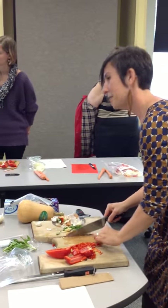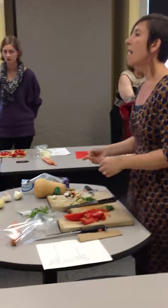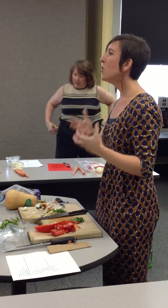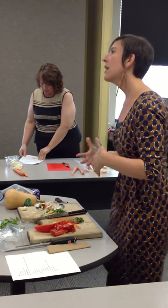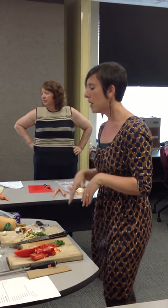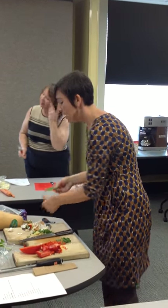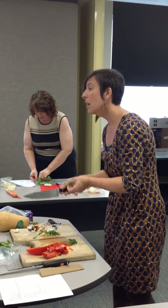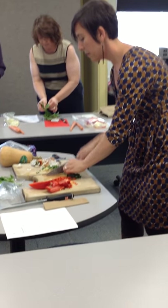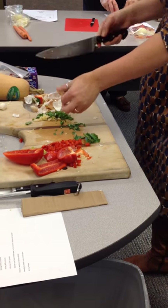What if you want basil smaller, like for soup? This is actually a good size for soup also. Anytime you use fresh herbs, especially fresh basil where the flavor is so great, you want to add it at the end of your cooking process to preserve the flavor. If you're using dried herbs, you can put them in at the beginning of the recipe. If you want to chop it smaller, it's similar to what you did with the garlic — keeping that tip of the knife on the board, turning it 45 degrees, and just chopping.